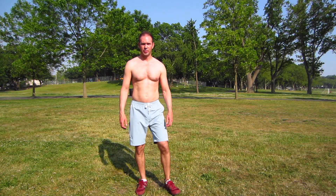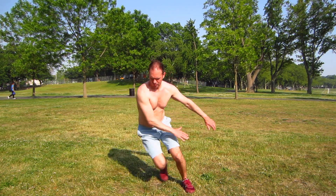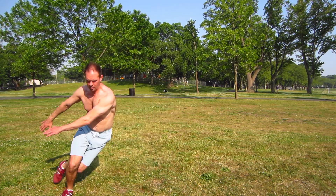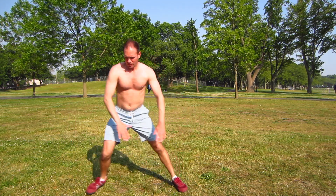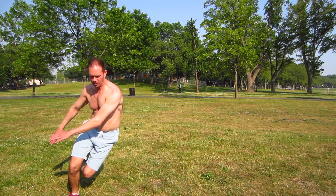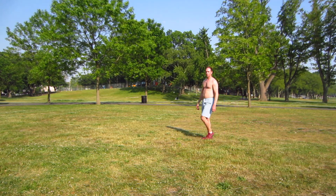In a few seconds we're going to start the next exercise — now back to the speed skater. Get yourself ready, here we go. Counts 1 through 20. Keep those arms moving. Good. Walk around, take a break, catch your breath, keep yourself moving.